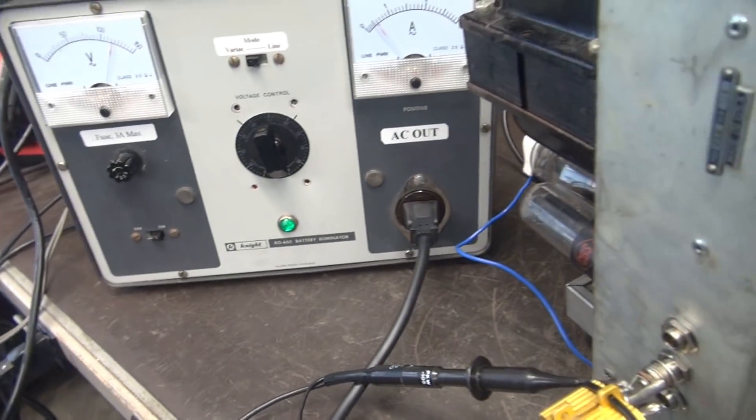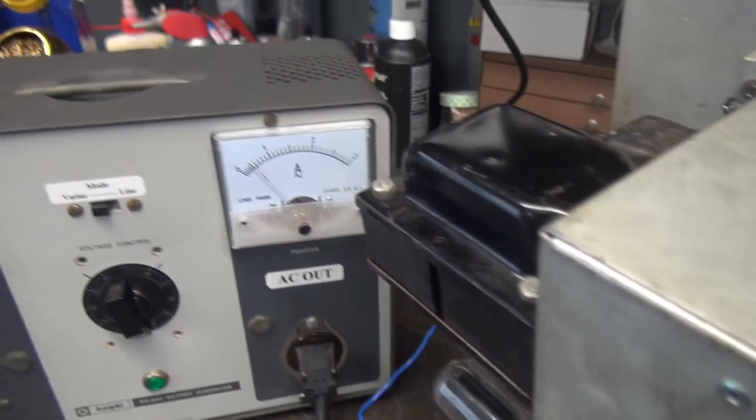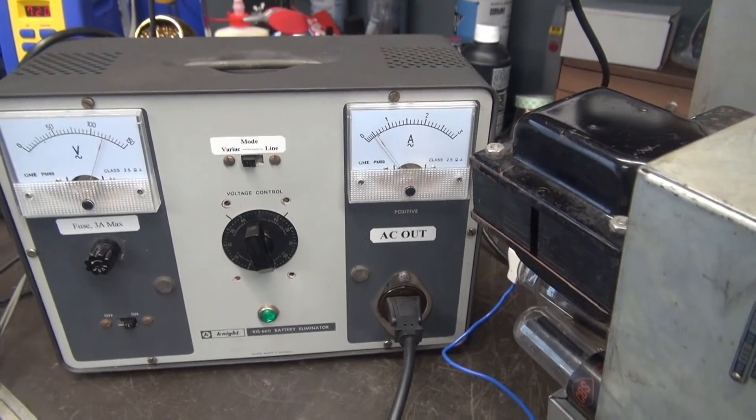It appears the 807 was the fix after all. I'm hovering just under 50 milliamps, and it looks like it's pulling about half an amp at idle. Looking good — let's hook up a guitar and see how it sounds.